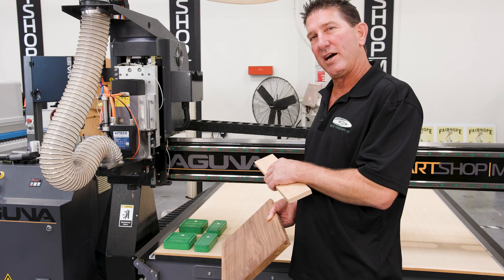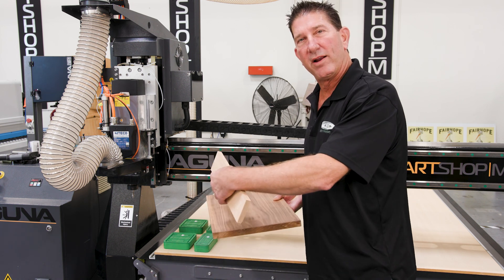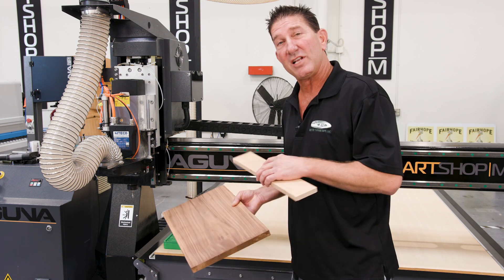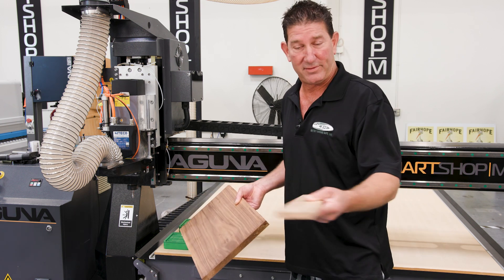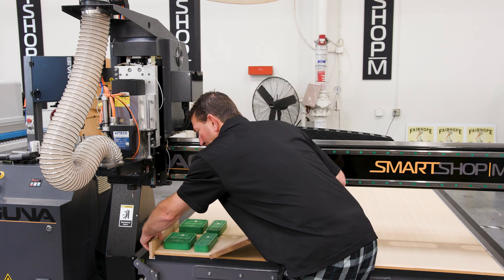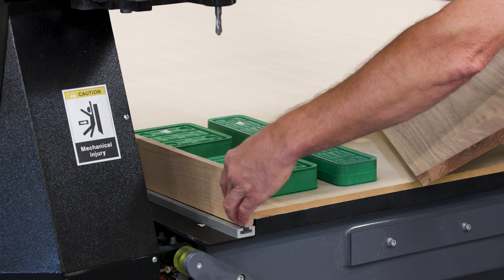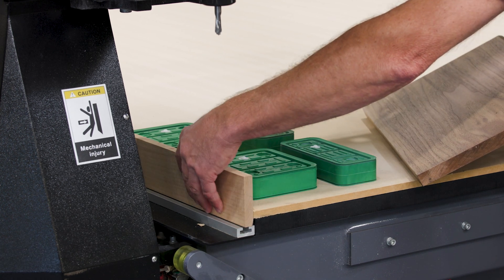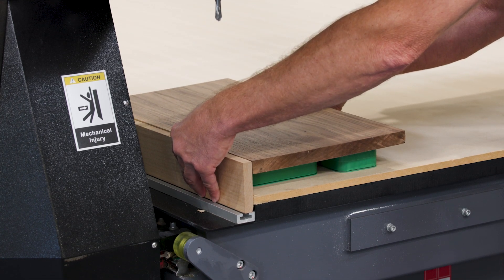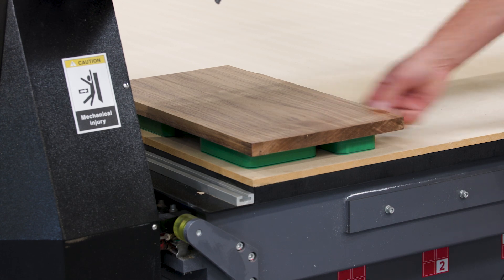This particular Laguna does not come with the pop-up pins, so it doesn't have the ability to square up the panel. Other versions of the Laguna machine have the pop-up pins so you can square up the panel, but there are lots of ways around that. You can use a simple squared-up board, line it up with the edge of the table, flush it on the end, line up your part, press on the panel, and now you have suction.